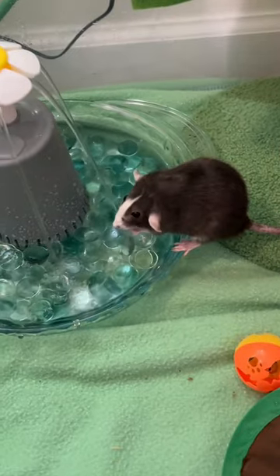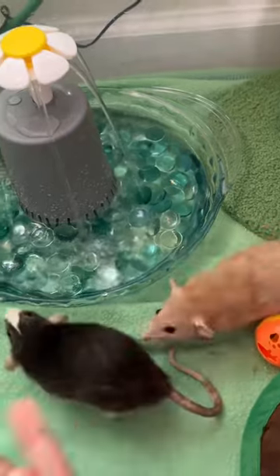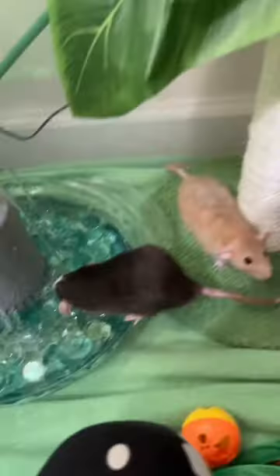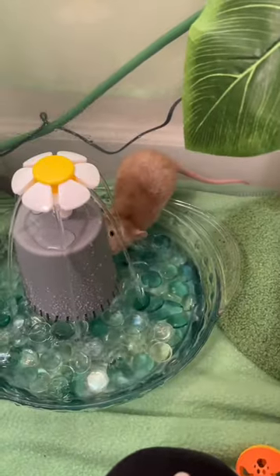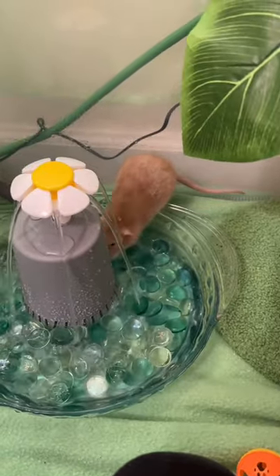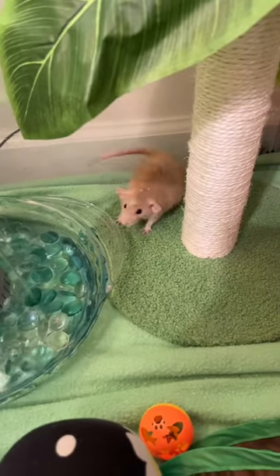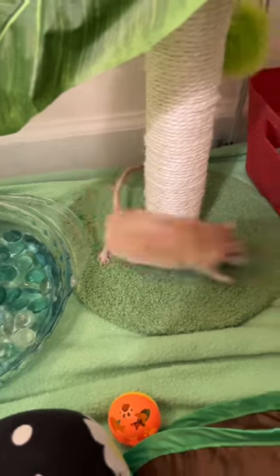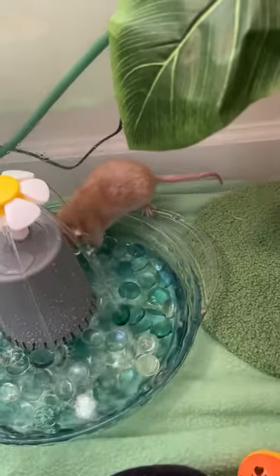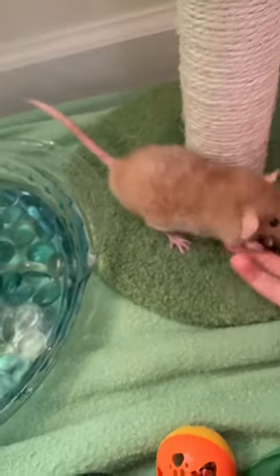Oh no, it got him again. Cookie versus the water fountain, round one. Oh no, Goose Goose is losing — but Goose Goose does not hold back and he steals out yet another marble. Where'd he go? He still hasn't, and of course he goes to take another marble. Come here, you — give me that!